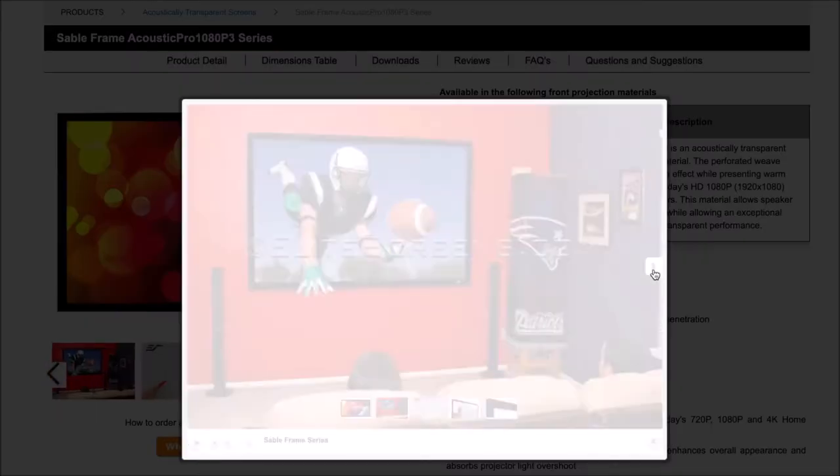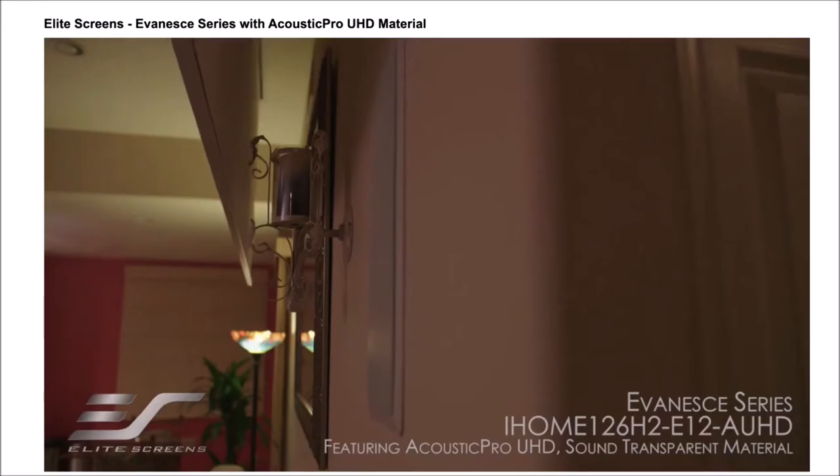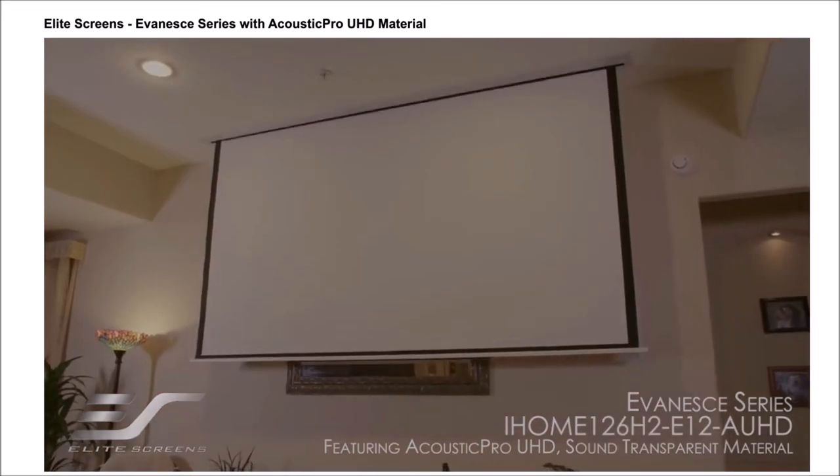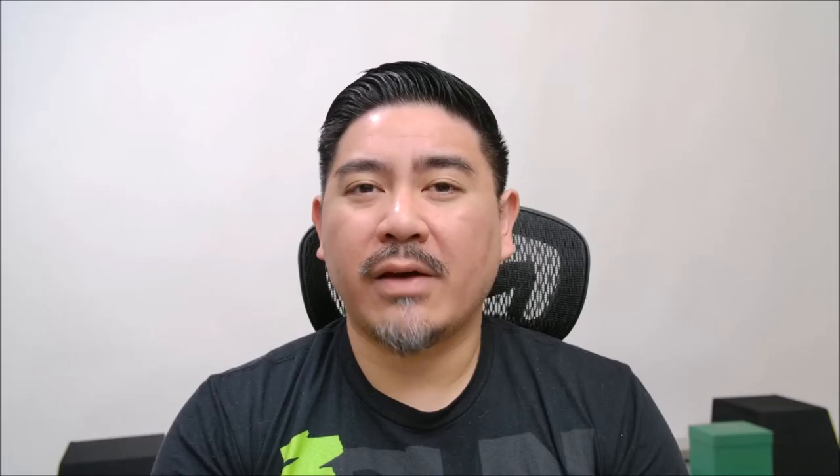Today I'm looking at a screen from Elite Screens — it's their Acoustic Pro 1080p 3. This is the 120-inch version and the frame is part of their Sable series. Elite Screens does have different variations of acoustically transparent screens, so you can take a look on their website and see what suits your taste. The one I have here, the Acoustic Pro 1080p 3, is made for front projection.